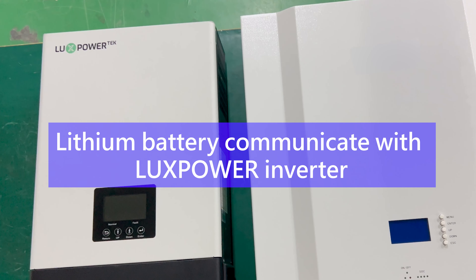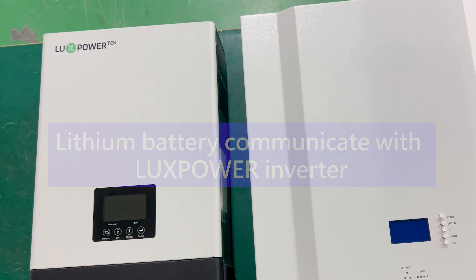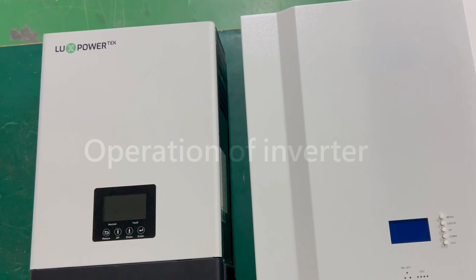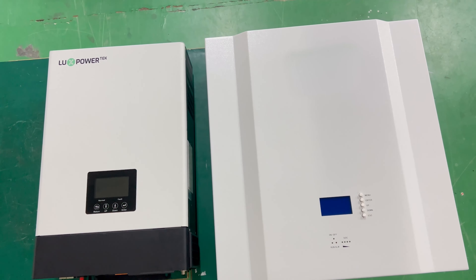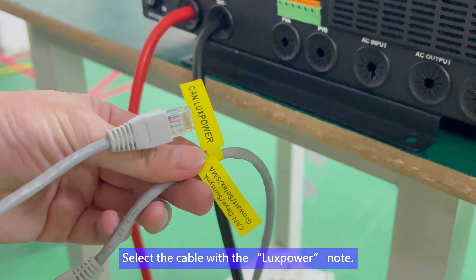To communicate a lithium battery with a Lux Power inverter, connect the positive and negative wires of the battery and inverter. Select the cable with the Lux Power label.